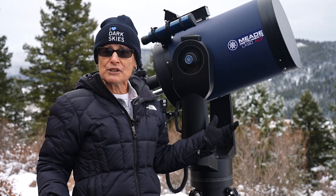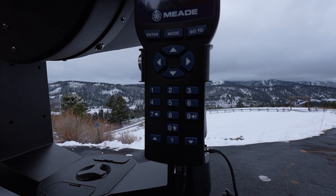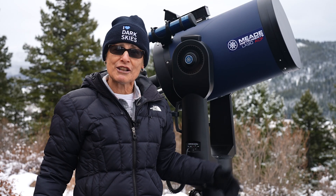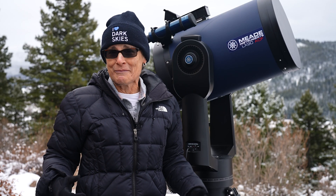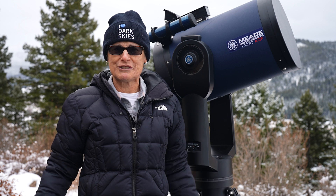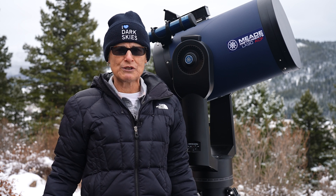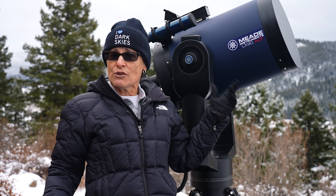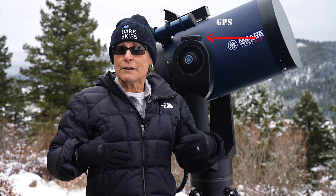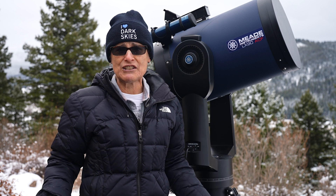The computer that drives this mount has the AudioStar hand controller with a 30,000-plus object database and audio where a man and a woman tell you about each object, or most of them anyway. Some are just generic information such as category — diffuse nebula. It also comes with genuine Sony GPS for quickly obtaining your date, time, and location, and allowing very fast alignment.